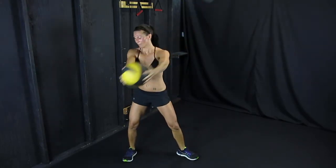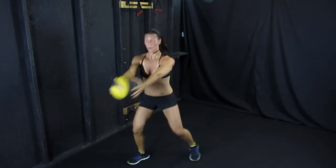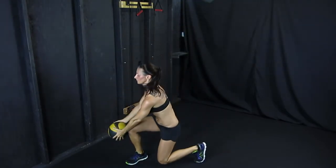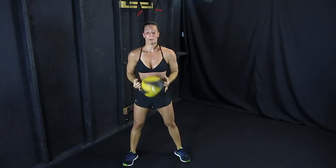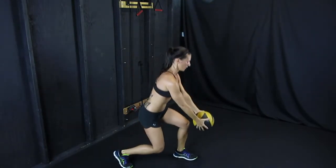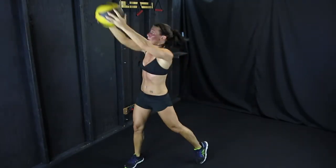Pivoting on your right foot, as you get the hang of it you're going to pick up the pace, trying to create some motion and power in those hips. Then you're going to want to switch sides, so you'll be lunging down to your left and twisting up to your right side, pivoting on your left foot this time.